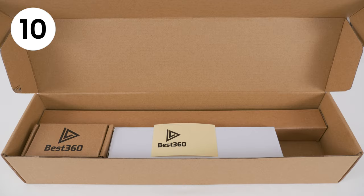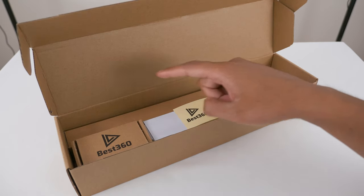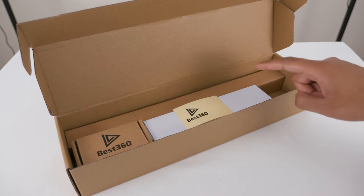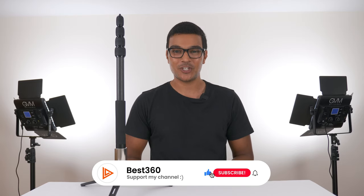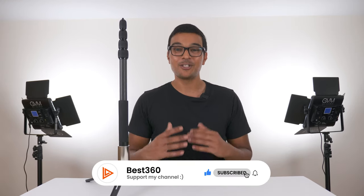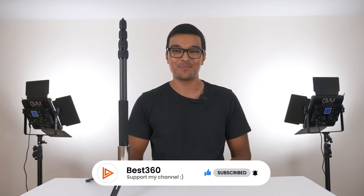This is the box the monopod arrives in, and it is packaged well so it arrives unharmed in any part of the world. In the box you have the selfie stick, the 500g counterweight, the tripod legs, and the Best360 sticker. The Best360 Monopod is available at the Best360 shop — I'll leave a link in the video description. When you buy the Best360 Monopod, you are supporting me to provide you with the best online education on this channel, so thank you so much in advance.